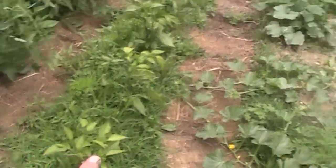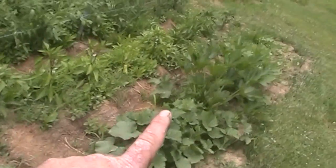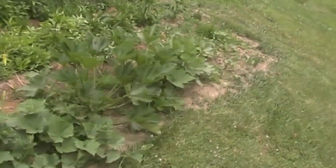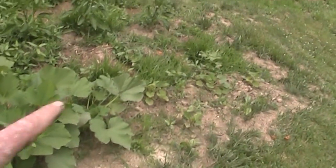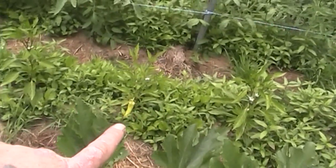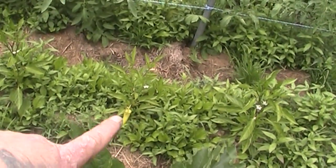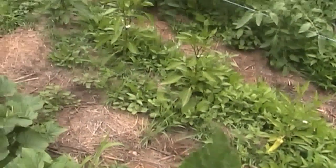We've got a row of peppers and then these here are some cantaloupes, and then we've got some cucumbers and a couple of just regular butter crunch squashes down here. The peppers are doing really well. We've already got a pepper that's just about ready right there, but not a whole lot you can do with one pepper.